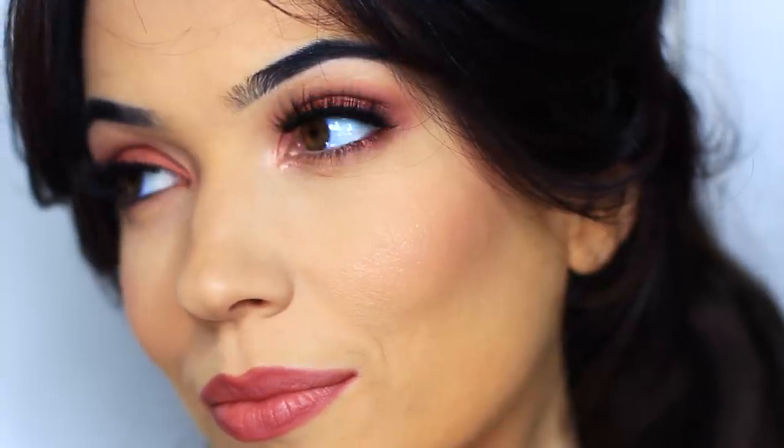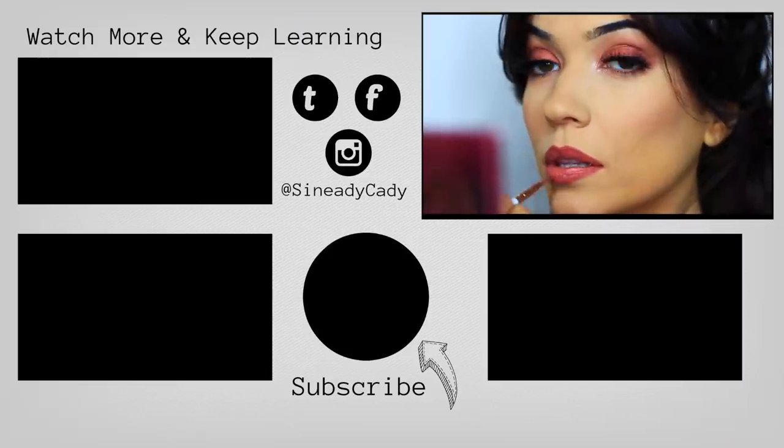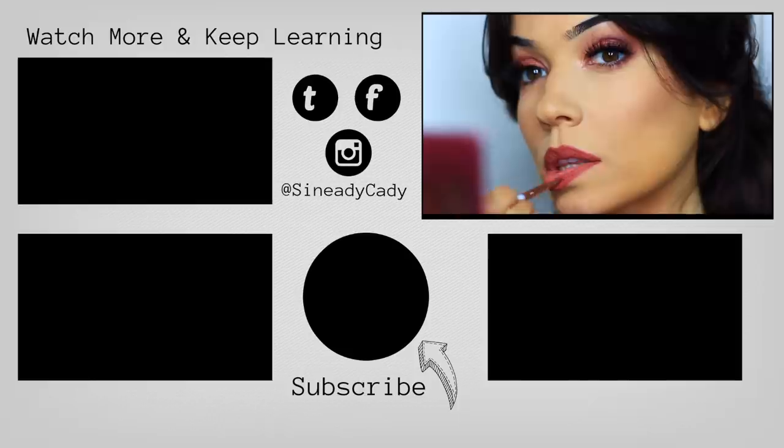I hope you guys enjoyed this look. If you recreate it definitely let me know — so many of you have been requesting pinky rosy tones so I hope this helps you guys out. If you enjoyed the video give it a thumbs up, if you're new here hit subscribe, and you can check out the other videos on the screen. I'll see you in the next one.